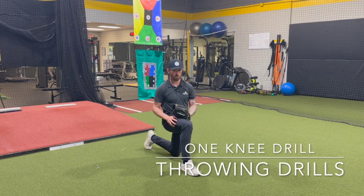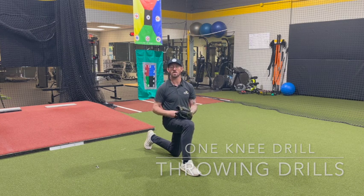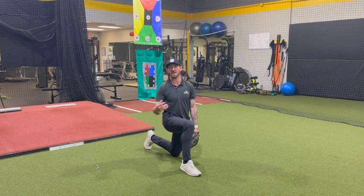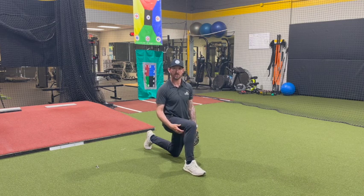This is our one knee drill. What we're going to want to do — I'm a right-handed thrower — is take your front leg or front hip and put that knee down. So being right-handed, I'm going to put my left knee down, and my right knee is going to be at 90 degrees.